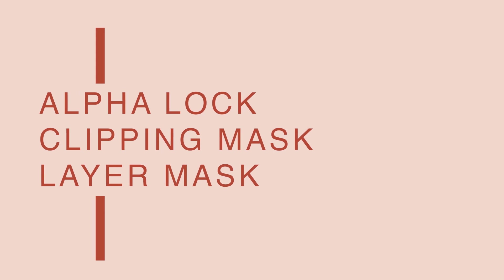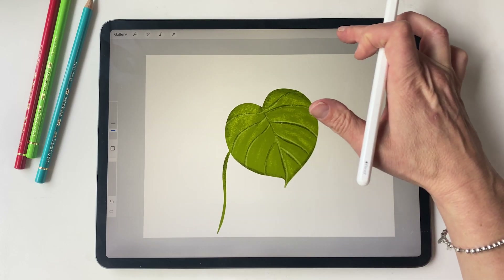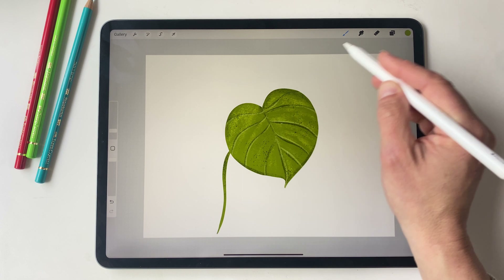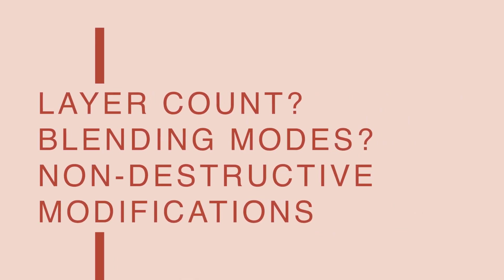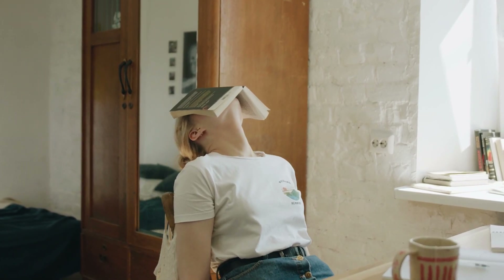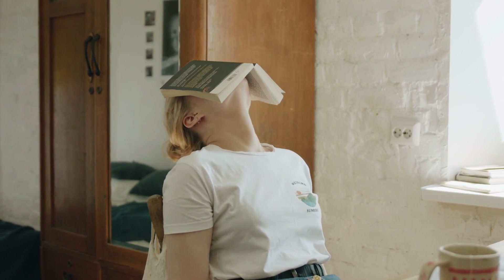In Procreate masks come in three flavours: alpha lock, clipping masks, and layer masks, and each type has its own unique purpose and advantage. So choosing the right mask depends on various factors. Are you concerned about your layer count, or do you want to play with blending modes, or perhaps you need the flexibility of non-destructive modification? Don't worry if this sounds a bit overwhelming right now — by the end of this video it will all make perfect sense, I promise.